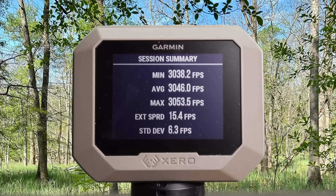Here are your velocities for the 165 grain Barnes TSX out of the 300 Win Mag: minimum 3,038 fps, maximum 3,053 fps, for an average of 3,046 feet per second.